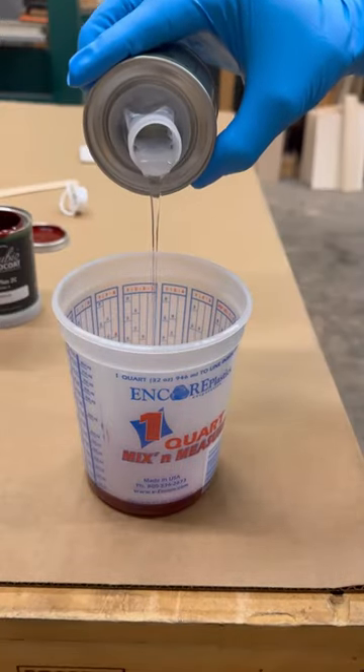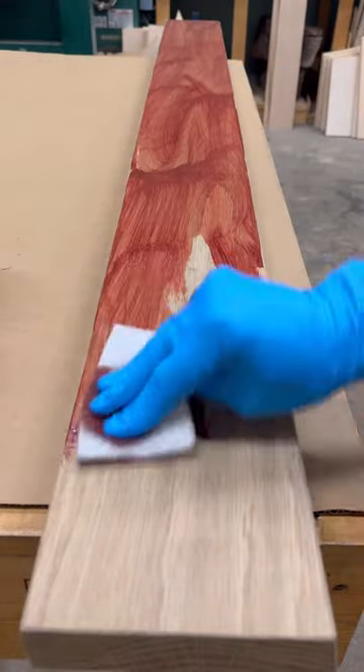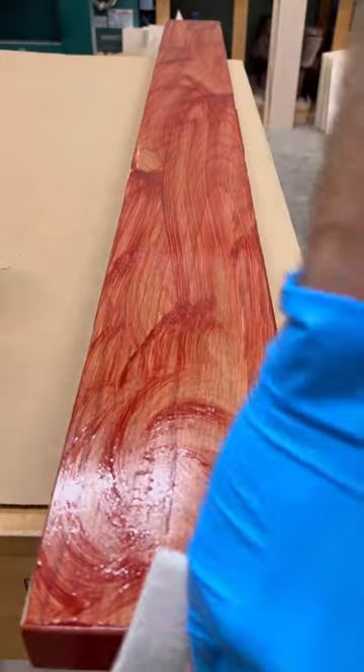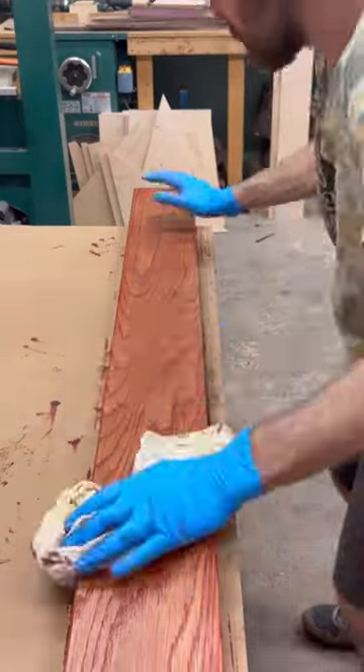Rubio was the go-to on the White Oak, just because we wanted this red, which matches with their theme. It really leaves a good, nice red coat, but keeping the beauty of the wood, the White Oak, coming through.